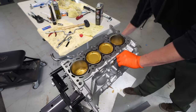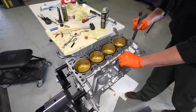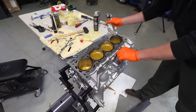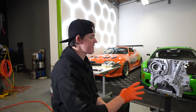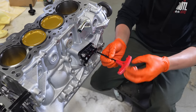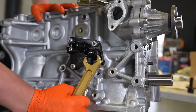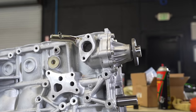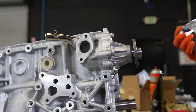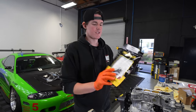Our rotating assembly is complete and this thing feels so smooth — really nice. I'm excited to get this motor in the car and running. The gold pistons look great. Now the rotating assembly is completely finished, so we can start dressing the engine. We've got an oil block that needs to go on the side to allow us to run our relocation kit and oil cooler. We can put the water pump on, start putting our timing stuff on, and we'll install our Haltech oil pressure sensor.